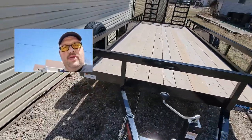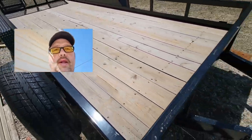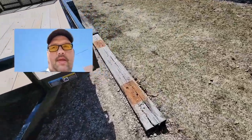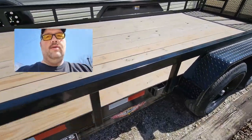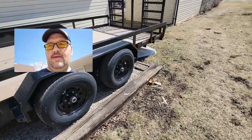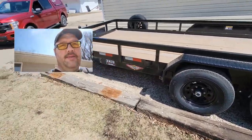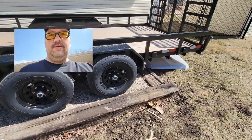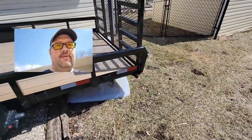This came with a spare tire mount and a spare tire, which is something that every trailer should have in my opinion. It's 18 foot. It's got these heavy-duty rails on the side — not for tying down, just for keeping stuff inside the box like firewood. Got some nice stake pockets along the edge, and two 5,200 pound axles with greasable bearings from the outside.